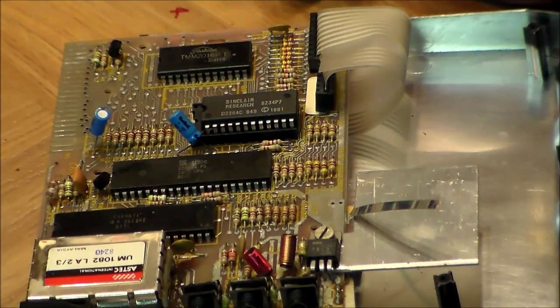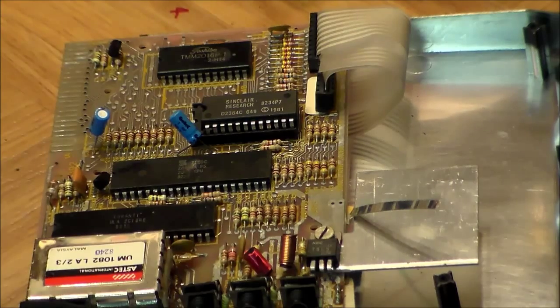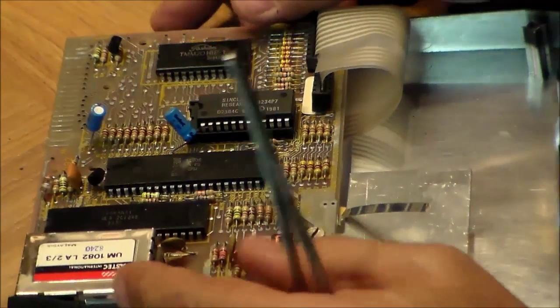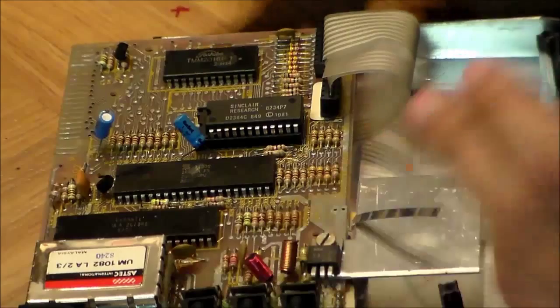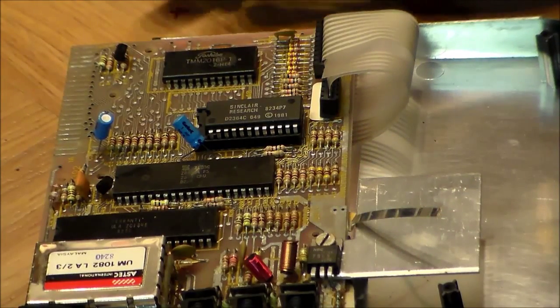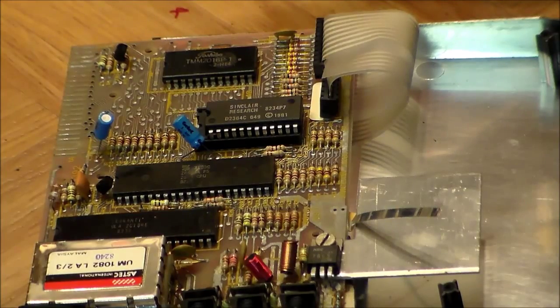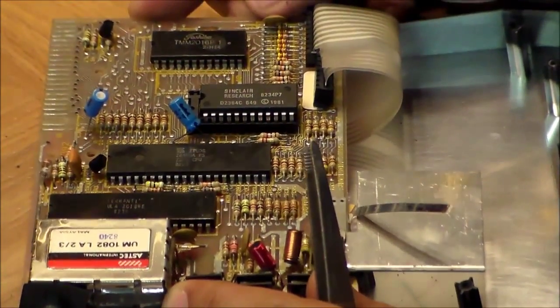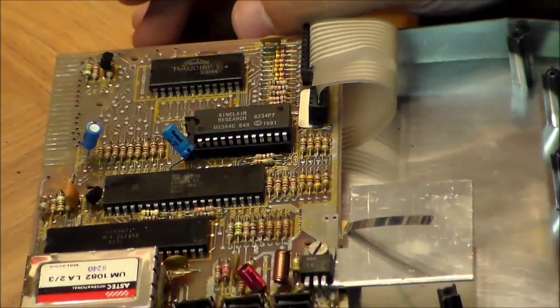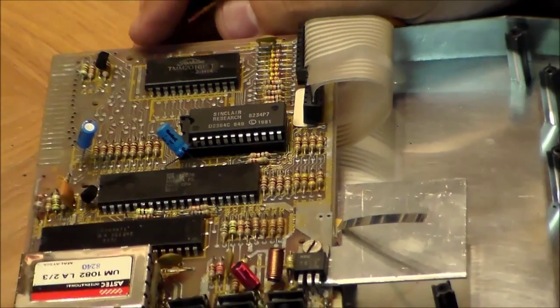That's really it — CPU, RAM, ROM, storage via the mic/ear ports, the display modulator, and the ULA gluing it all together. This computer introduced home computing to millions of people in the 1980s and helped spark the British computing revolution. Some of the people who founded Acorn Computer worked at Sinclair early on. Acorn eventually stopped making computers and focused on designing CPUs — developing the Acorn RISC Machine, the ARM processor. So in some sense, this machine inspired the people who build the processor in every smartphone and tablet today.